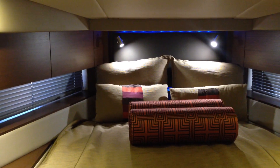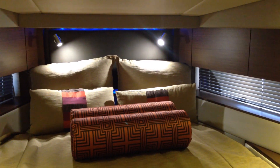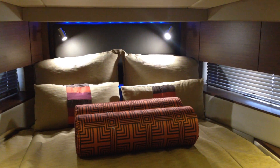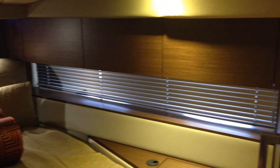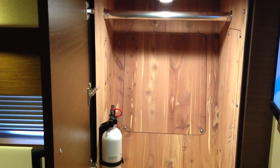Coming into the master stateroom, if you look on both the port and starboard side you've got lots of cabinet space on both sides, with lots of indirect lighting. The bed is an island-style, full-size bed with a reclining backrest — a Posturepedic electric backrest. Continuing towards the starboard side, there's more cabinet space, and you also have cedar-lined hanging cabinets on both the port and starboard side. Just past that there's a flat-screen TV, and there are steps on the port and starboard side to gain access to the island berth.